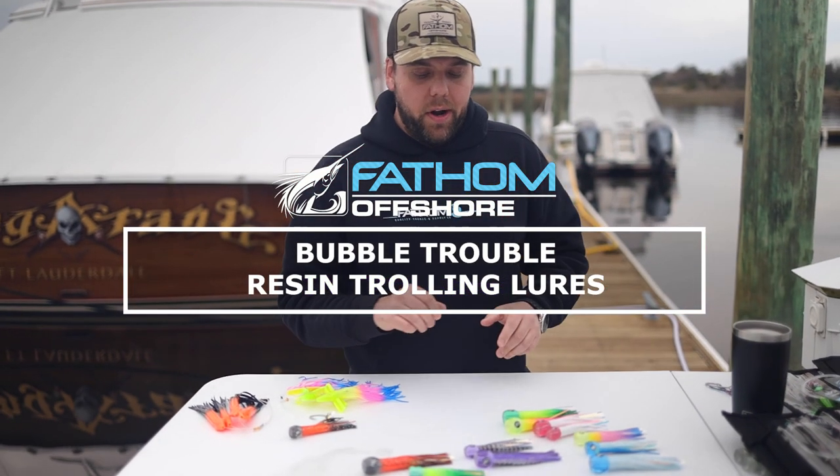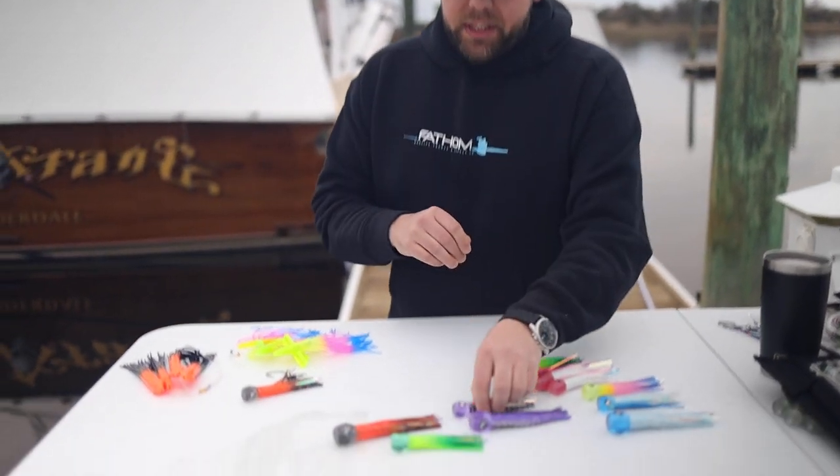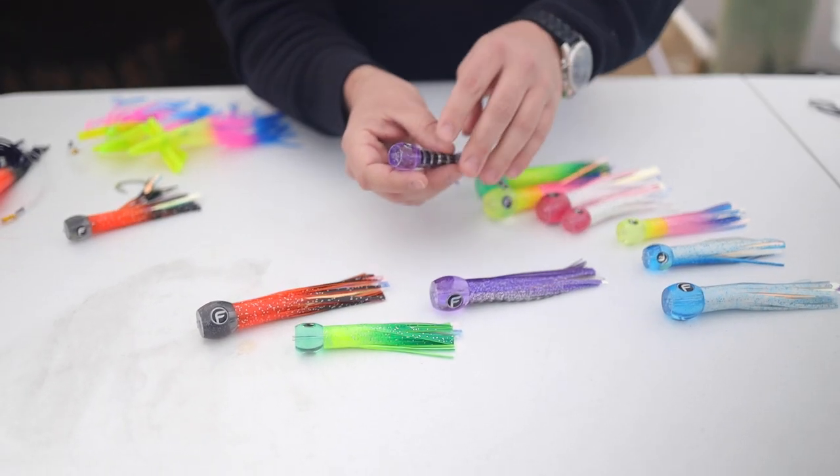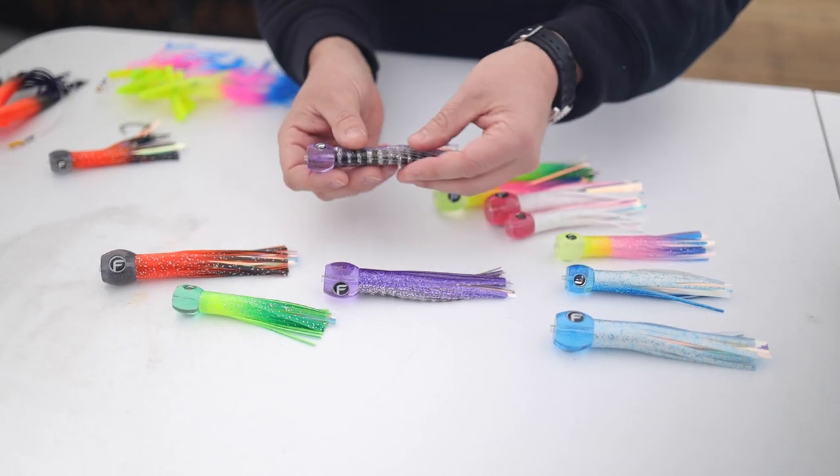Hey guys, Andy with Fathom Offshore. So let's talk about our new Bubble Trouble Lures. These lures are poured out of the same resin that we make our standard resin style lures. Only difference is they're really cool, like light translucent colors.